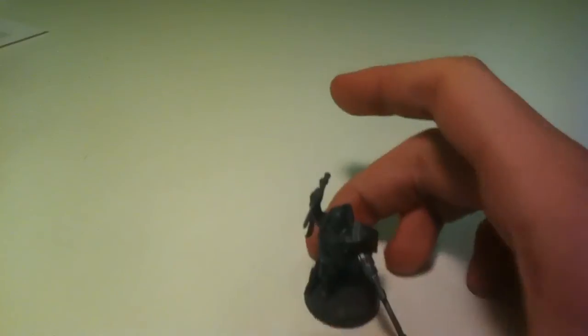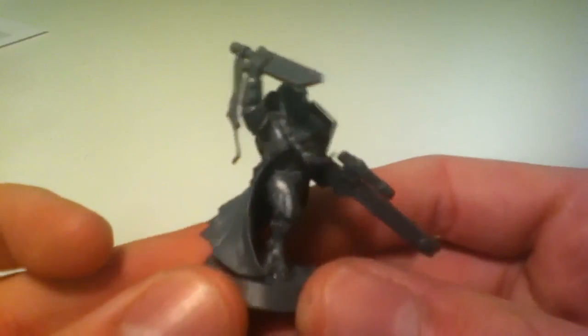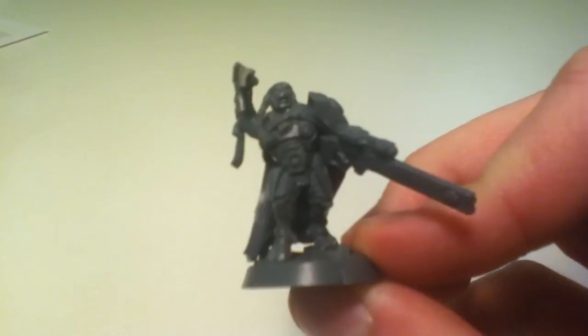I've started painting my fire warriors again. I've got my Fire Blade built up — the glue's still setting on him. You don't have to use the cape if you don't want to; I know some people don't like that, so you can take the cape off if it's annoying you.